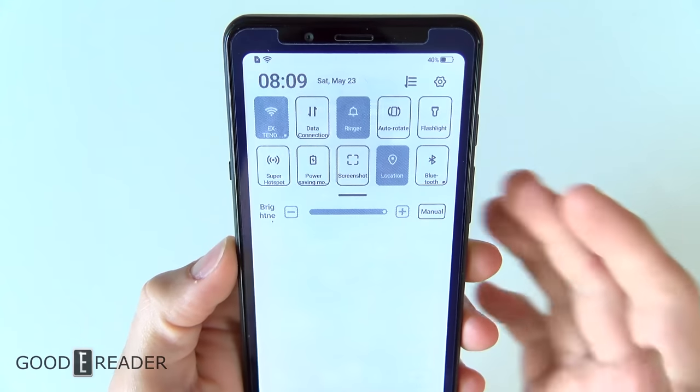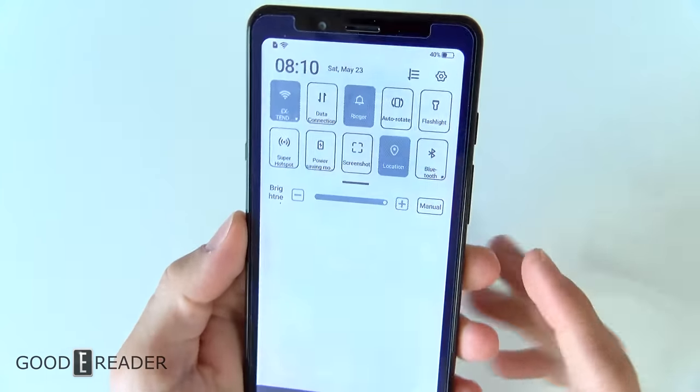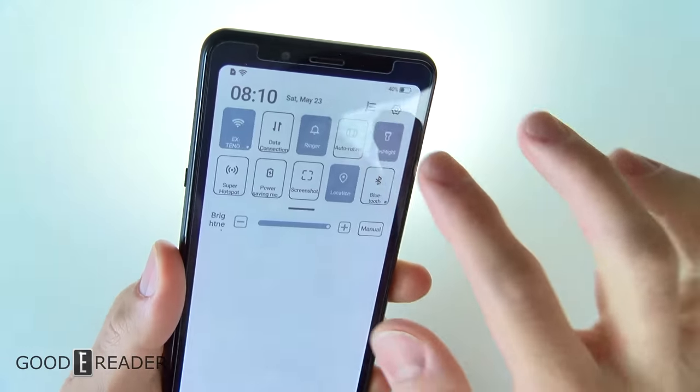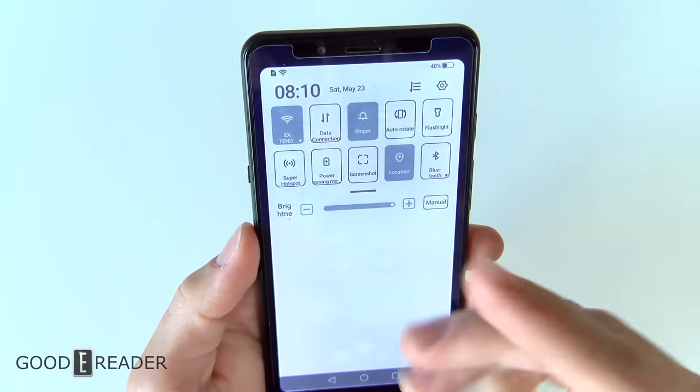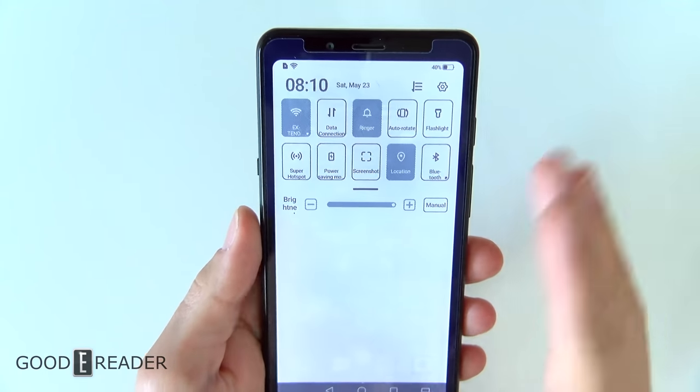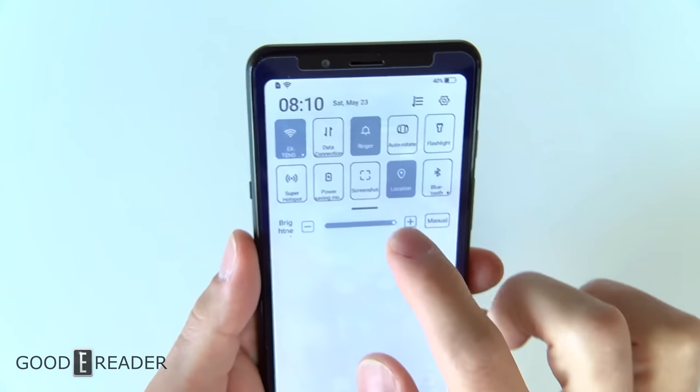It is a smartphone through and through for all intents and purposes. It is running Android. You get all of your stuff up here — your flashlight, auto-rotate, Bluetooth, Wi-Fi, data communication, hotspot, power-saving mode, screenshot. Everything that you would find on a regular smartphone.